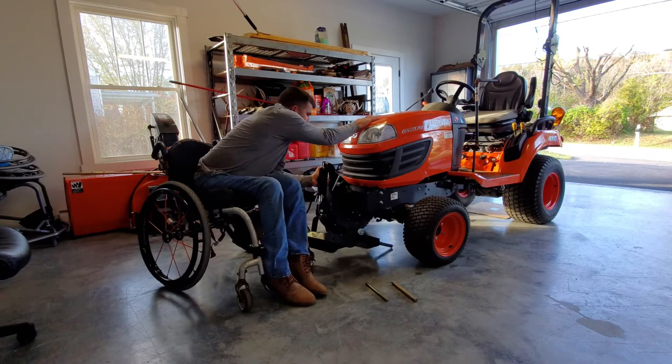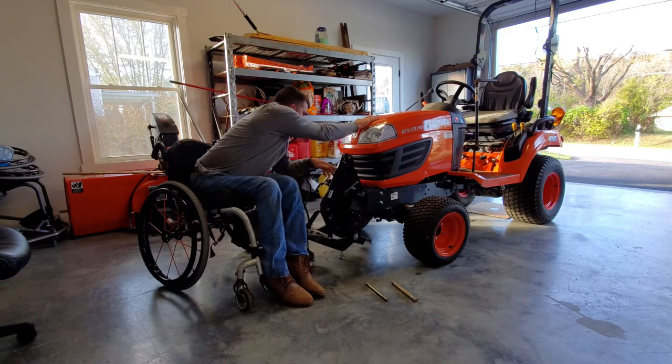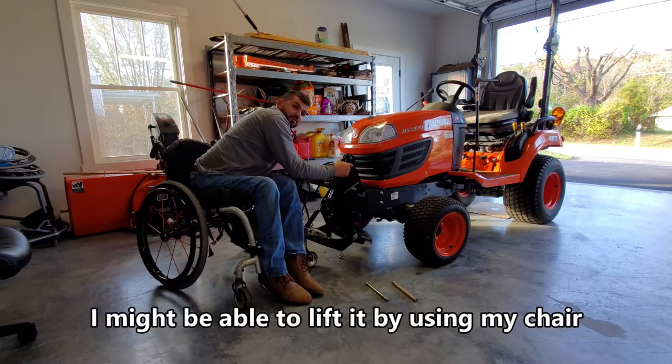Again, things rarely go well, also on video. But I also didn't want to cut it out — I'll cut it out by using my chair.